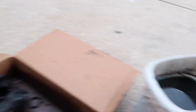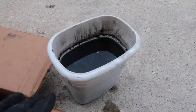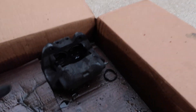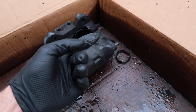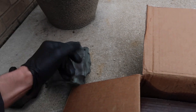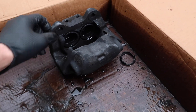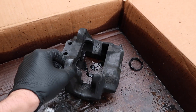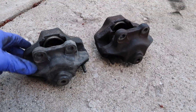I pulled the second front caliper out of the solution, and it's clear that this stuff after bathing one thing kind of loses its efficiency. If you look at this one versus this one — this one is bare and clear, stripped everything. This other one is still slimy, like the finish is still on it. I think the stuff actually pulled off the finish, but that's fine because I'm going to repaint them. I just pulled the rear caliper out of the bath — here's a nice before and after.